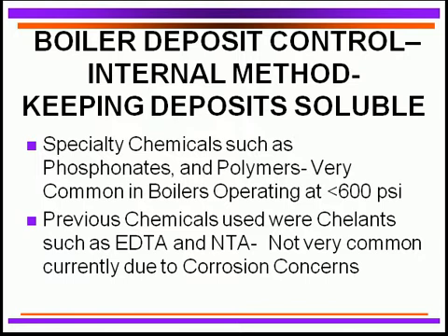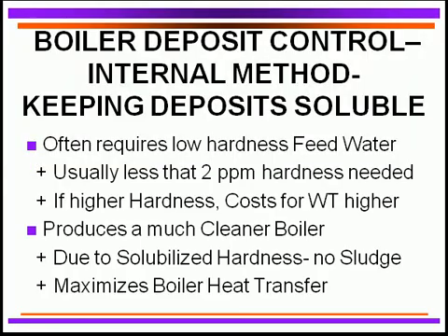Another technique used in past years, though less common now, is the use of chelants known as EDTA (ethylenediamine triacetic acid) and NTA (nitrilotriacetic acid). These have been common chelants historically, but are much less used today due to corrosion problems associated with overfeeding EDTA and difficulty of control. They are sometimes still added in conjunction with polymers.